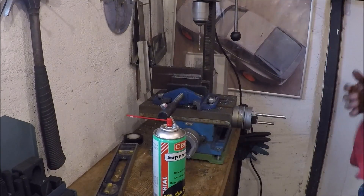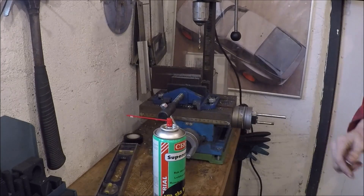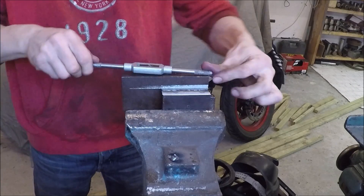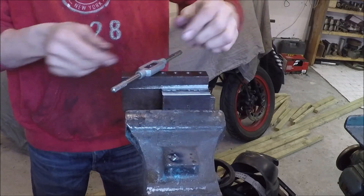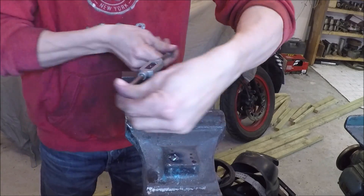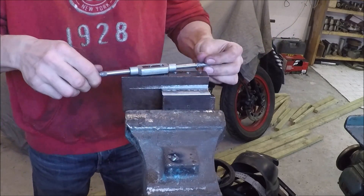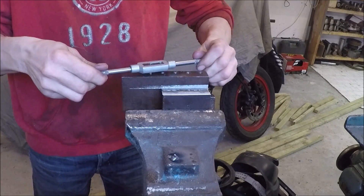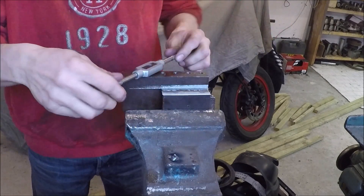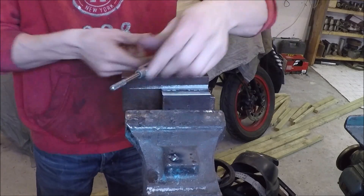I then took it over to the drill press and drilled and tapped five holes. In this case I only had to use two of those holes to get the clamping power I needed. But it's good to have extras — if I really start stressing the tool in the future, I may need to use bolts in some additional holes to get enough clamping power.